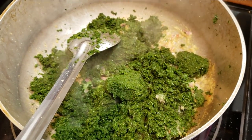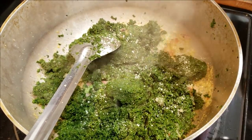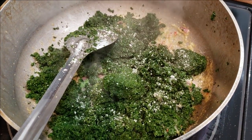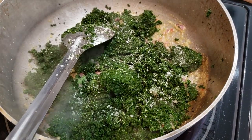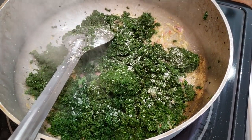Once you've added your Saijin Bhaji into the pot, add in some salt to taste. Be very mindful of the salt when adding it at this stage, because the Saijin Bhaji is going to cook down during the cooking process. Whatever salt you added in the beginning will be much more concentrated at the end, so be very mindful of that.